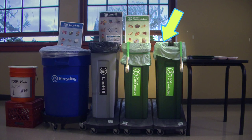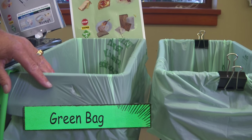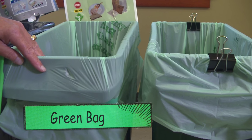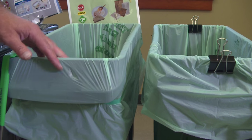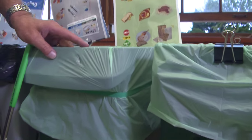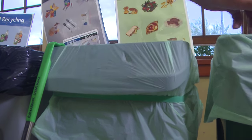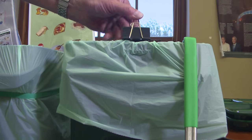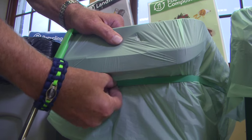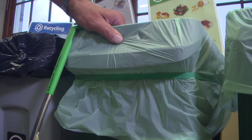Next in line you'll have your compost container, which will be green. You will always line it with the green bag, and if you double line it, please use the same bag. There are several ways to put this on since these bags are sometimes really tight — you can use clips to hold it up, a green rubber band to hold the bag on, or you can tie it.